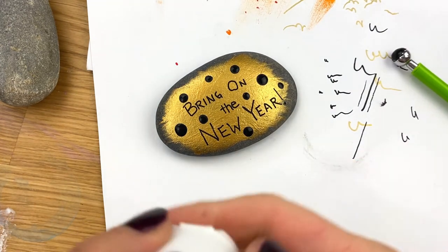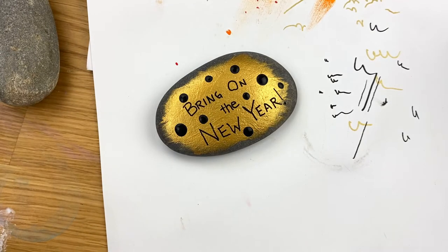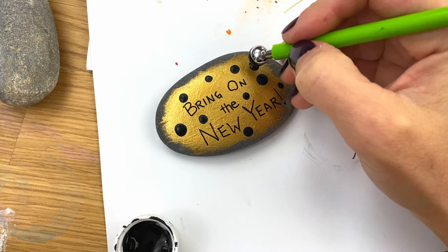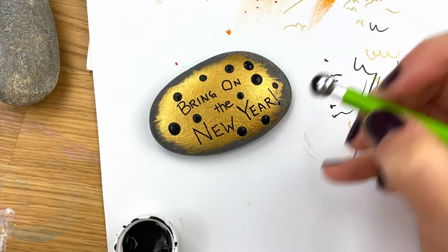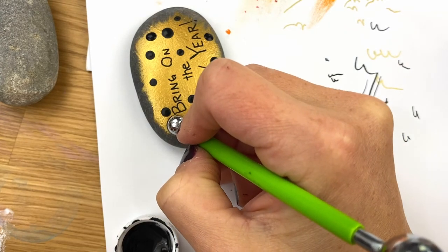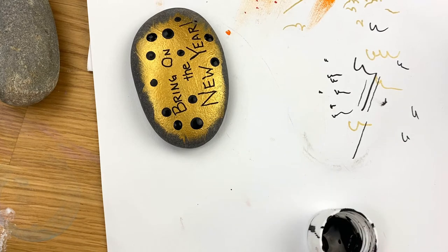I work right out of my lid, so you want to make sure you're getting plenty of paint. Twist your lid on nice and tight, shake it up, and then you should have a good amount of paint that sticks on the inside of your lid. You need that paint loaded up in order to get a good dot shape. We're going to let those dry and also add in a few smaller black dots that won't be stacked.